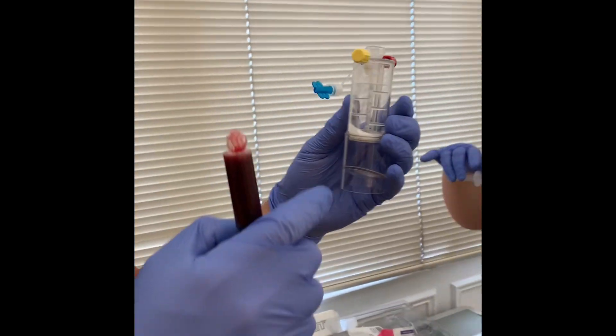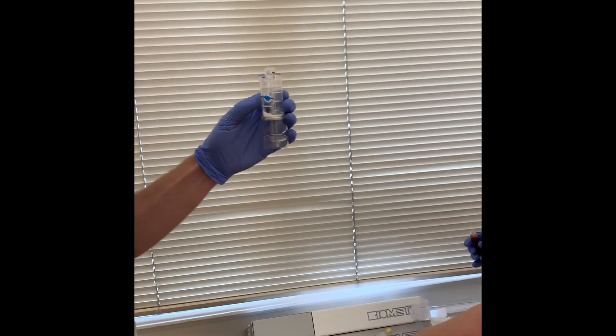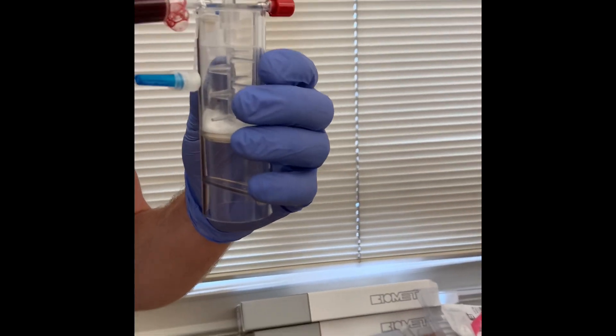So it goes into here. Again, the one with the spare cap on it is the one it goes into. To the green, to the yellow — yeah? So it goes into the yellow one, yeah.